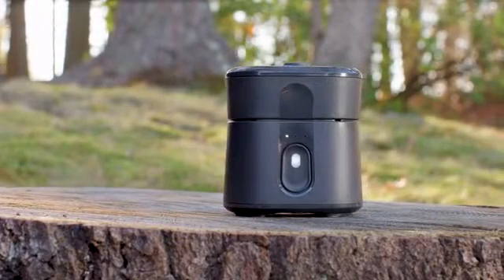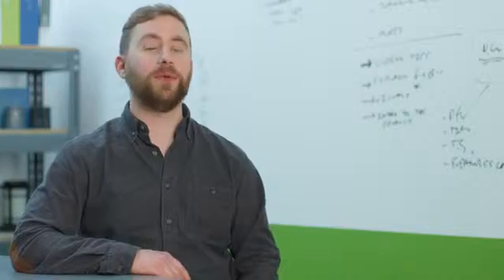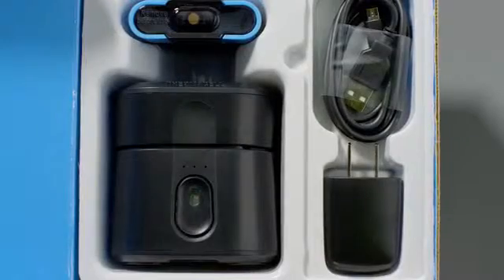We think Radius is a perfect fit for Kickstarter. It's a novel, new, and different way to fight mosquitoes. We're really close to development — we have everything about the product designed, we have the approval from the EPA, and now we just need to do our first production run.